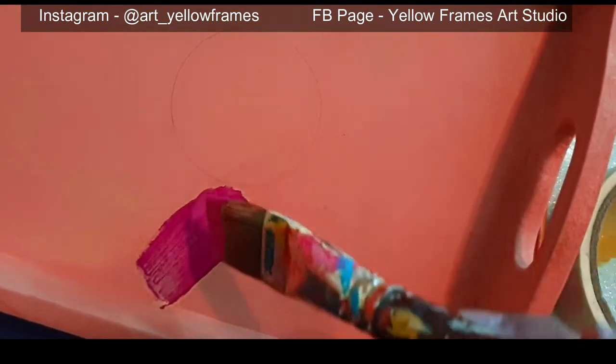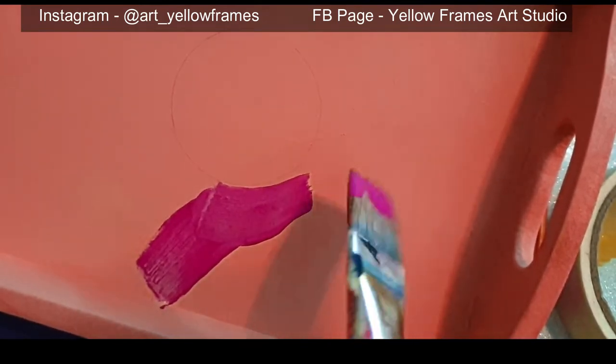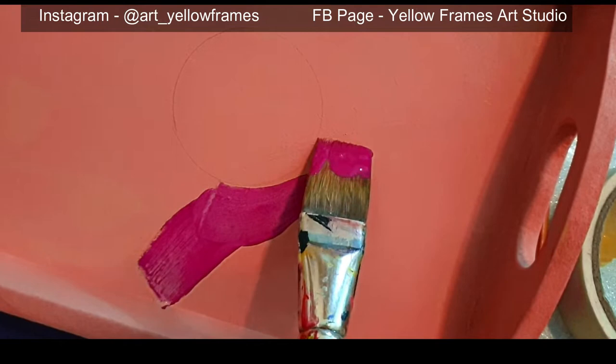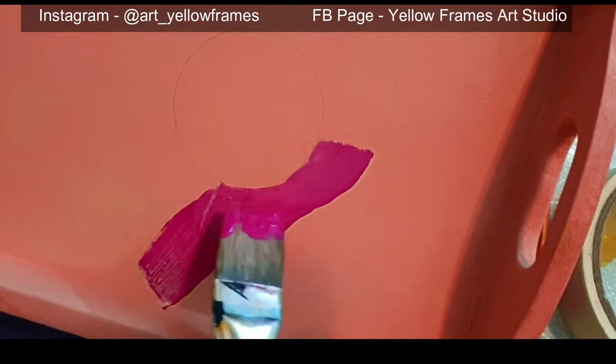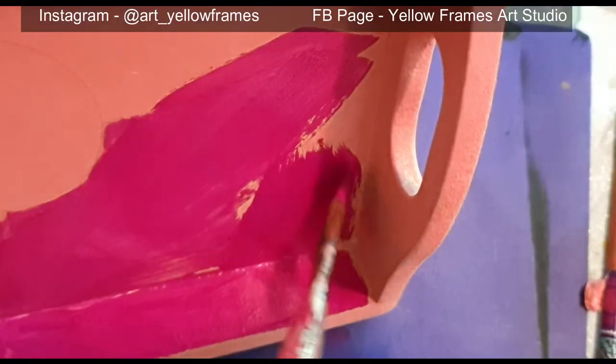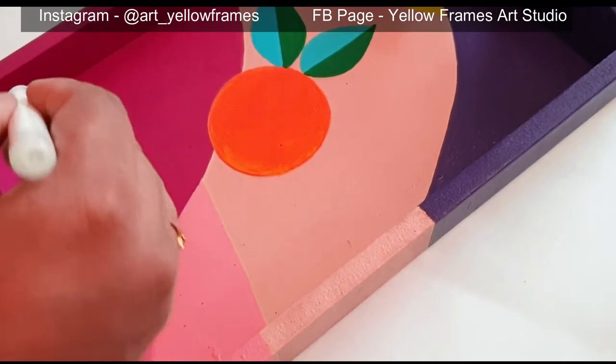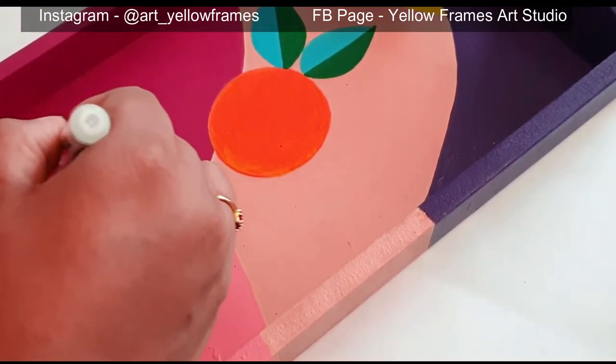Once two coats are finished, I'm moving to my next section which is applying different colors to create different shapes. For the whole project I'll be using a flat brush, and this is a beautiful mauve color. If you don't have this color, you can just mix a little bit of pink and blue and start working on your own.